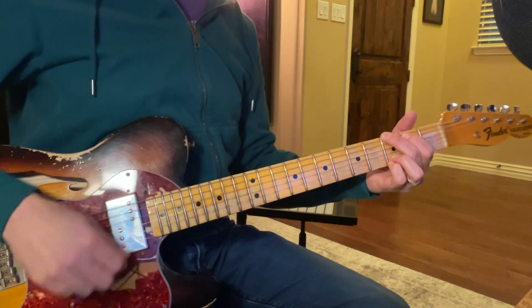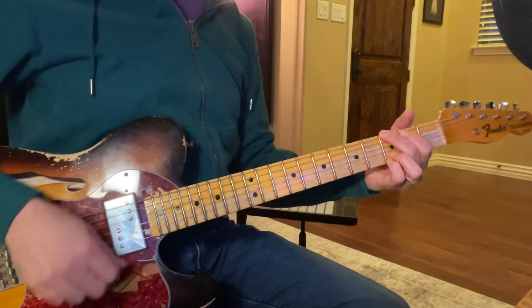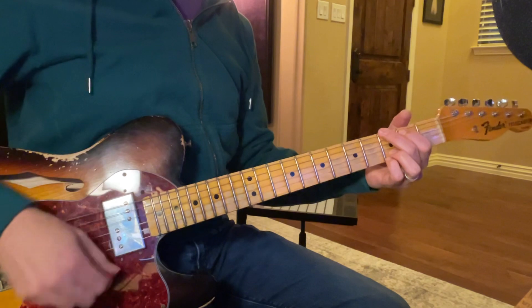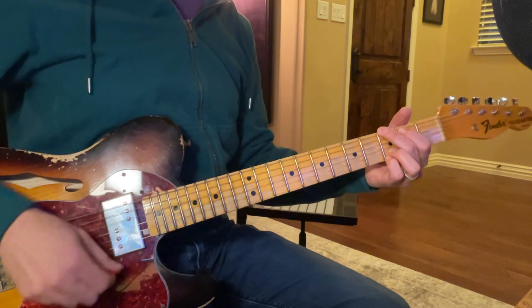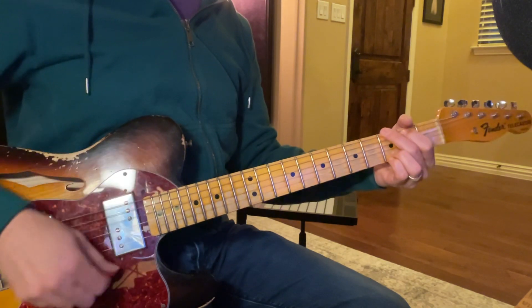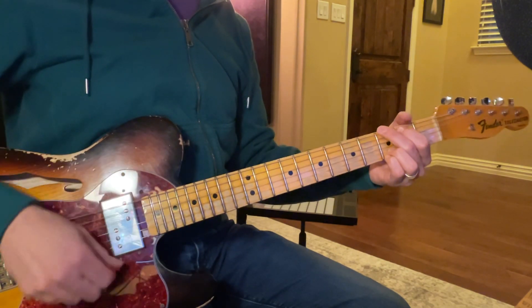G, 2, 3, 4. C, 2. D, 2. G, 2, 3, 4. A, 2. G, 2, 3, 4.